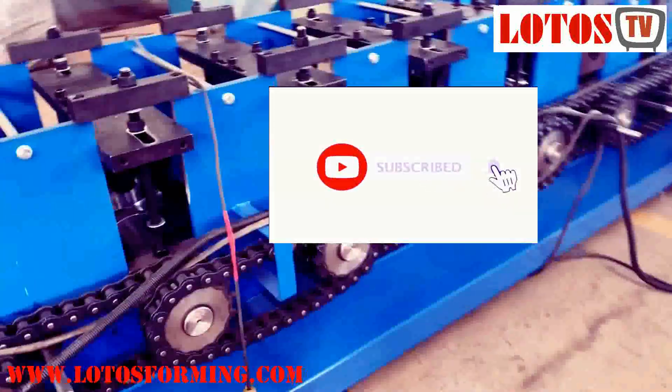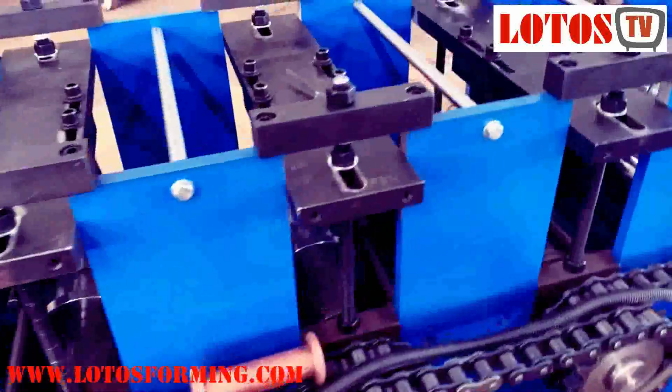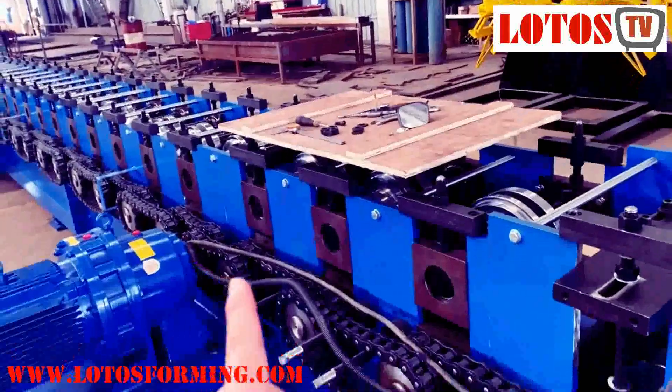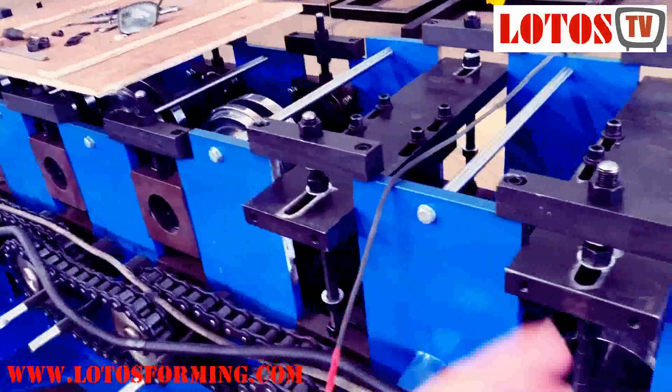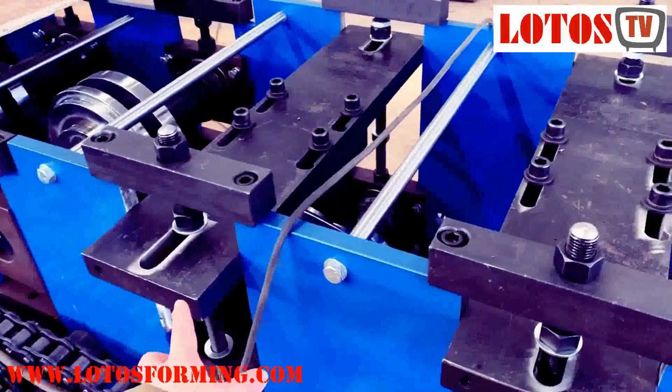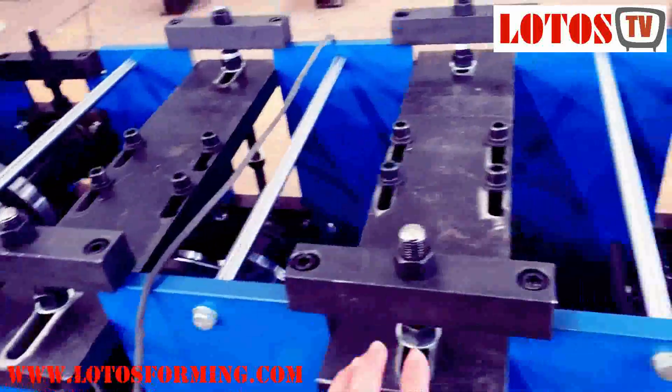Every step is well machined. Once we pass almost 23 stations, we want to reinforce the strength, so we add some plate on the top.